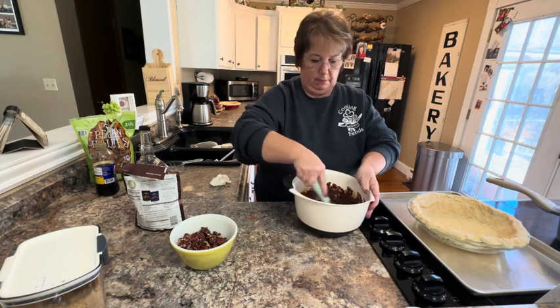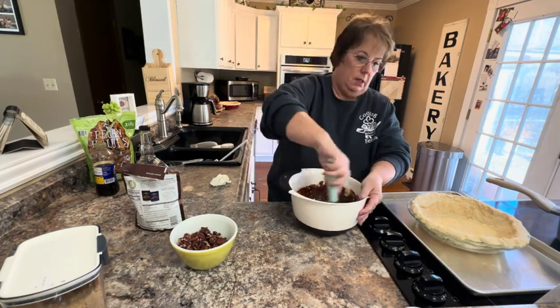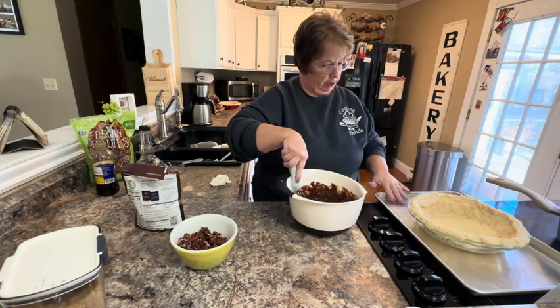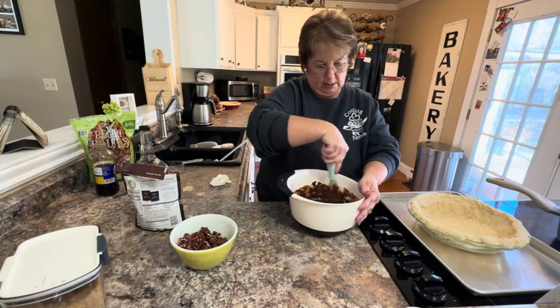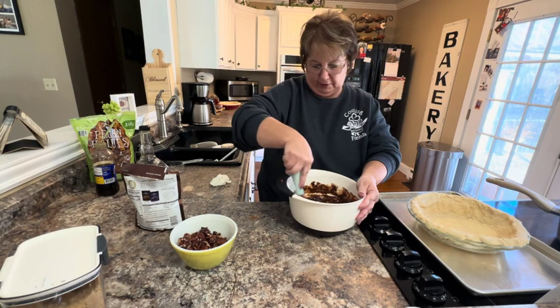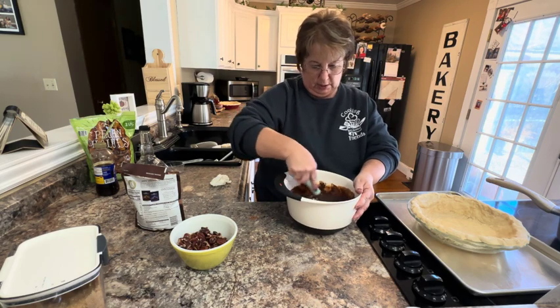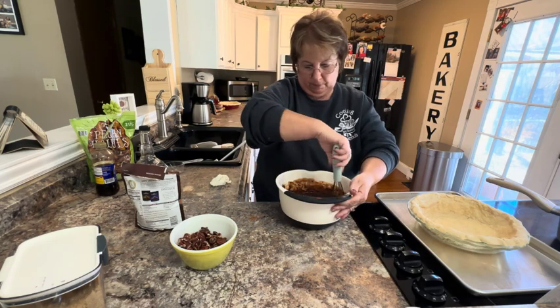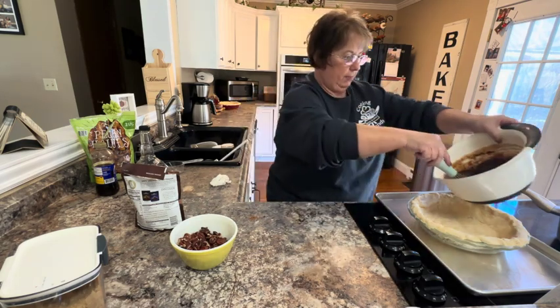I'm going to whisk this together really well. When I bake this, I'm going to bake it for 30 to 40 minutes until it's set when I go to jiggle it. I did put it on a cookie sheet so that it makes it easier to jiggle it, and also in case it overflows a little bit, it's not in your oven. Now I'm going to pour this into the pie shell.